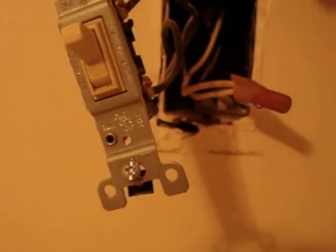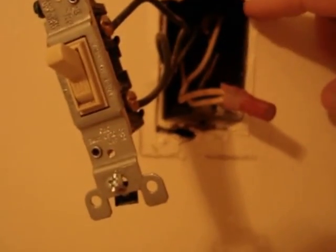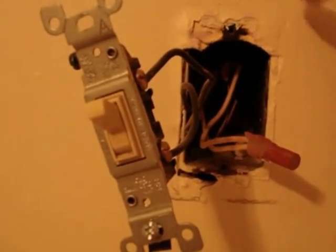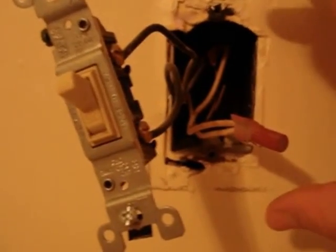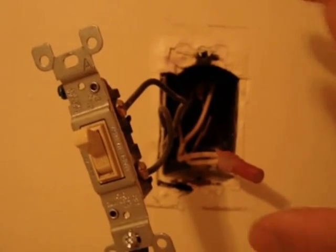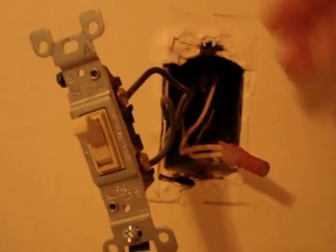If the stud is on this side, the box is likely nailed to it through the top. The double box will expand in one direction depending on which side has the stud. We want to remove this box — but the double box will either go left or right depending on where the stud is. We don't want to make the hole any bigger than our double box, because we don't want to have to fix any drywall. We just want to make it big enough to put the new box in and run the new wire.